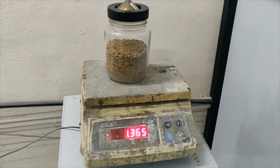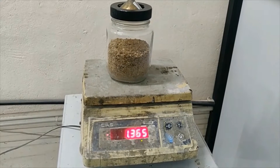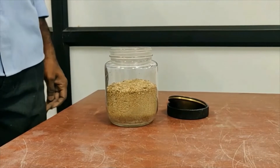Now we can close the jar with the lid and this should be weighed. The weight of the jar plus sample is 1.365 kilograms, which is denoted as W2 for calculation.